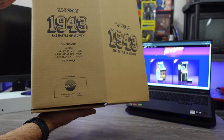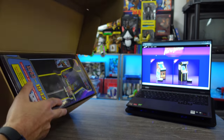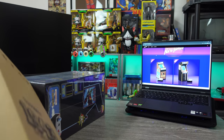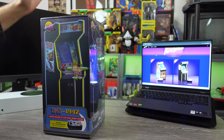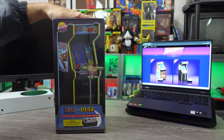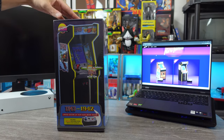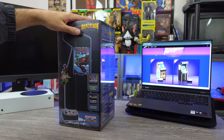It came in a shipper box, inside another box, and then inside its actual box. So let's take a look at that and test it out. I think New Wave Toys has been doing a really good job with these things, increasingly getting better with the builds. I've been pretty impressed with the past few versions they've put out.